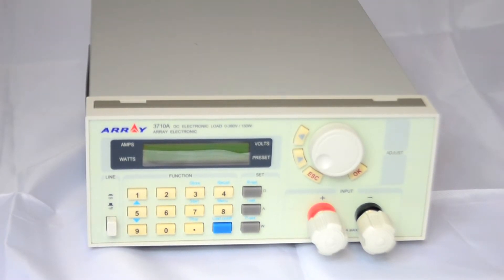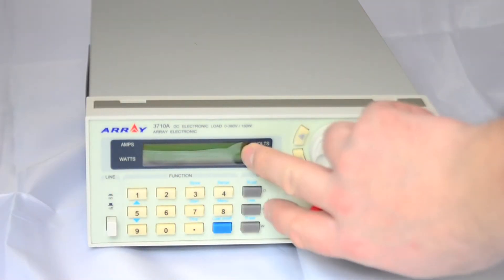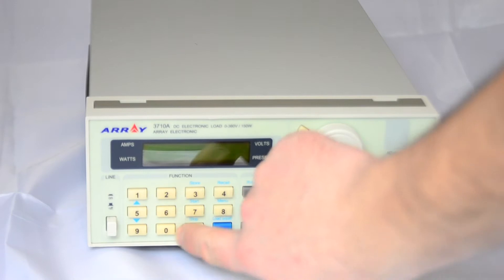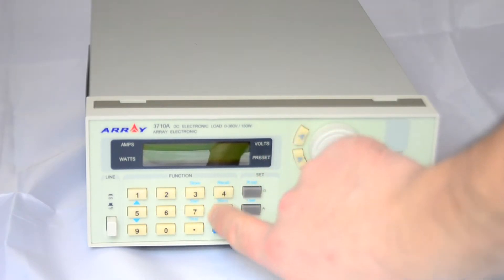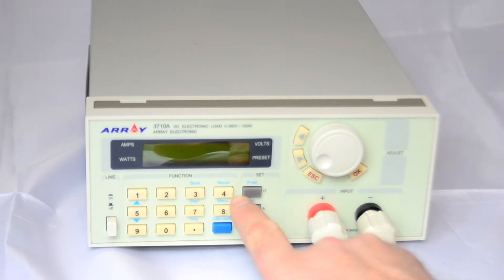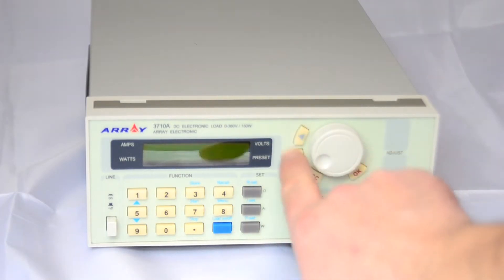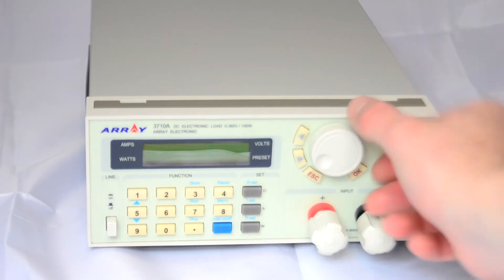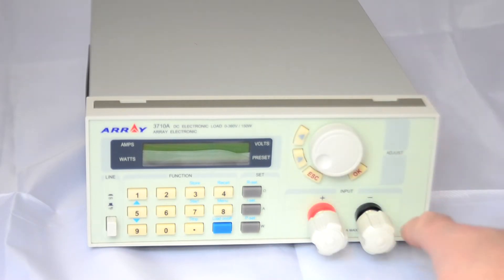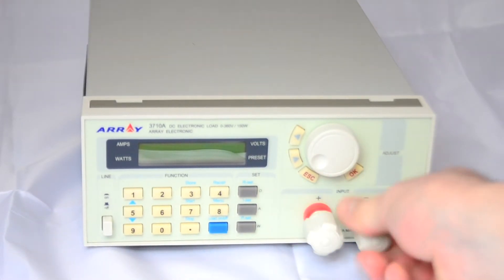That's a fairly straightforward front control panel: main power switch here, backlit green LCD display, numeric input for directly inputting the current, a load on/off switch, and you can set constant resistance, constant current, or constant power. These buttons move your decimal place, and there's a rotary encoder to adjust on the fly, plus OK and cancel buttons. Then two very hefty binding posts for connecting your source.